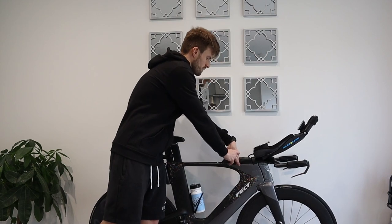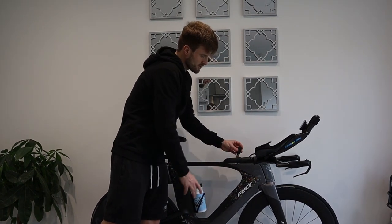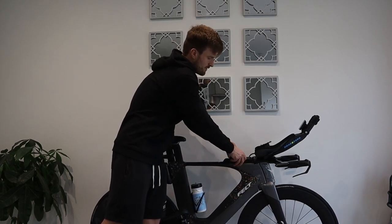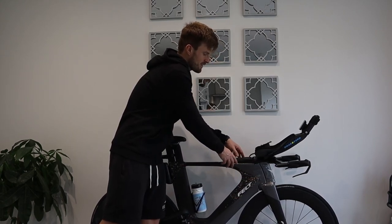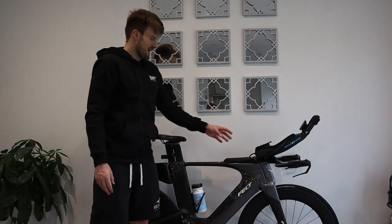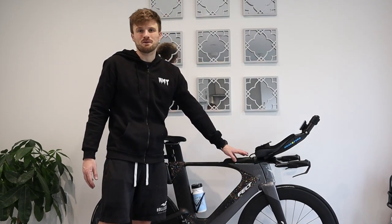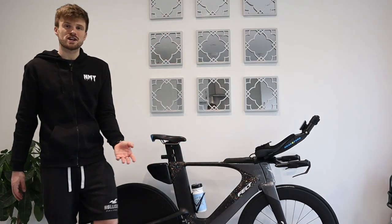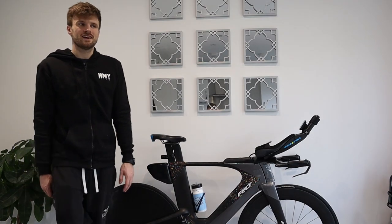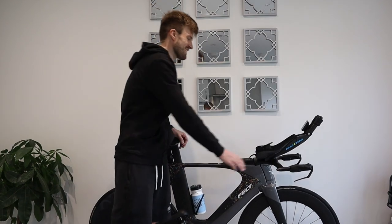Another issue with the bento box is that the Di2 junction has to be stored in it for charging access, which uses up space. In terms of how much I can actually fit in there, you can probably only get three or four gels — which isn't that much when you're riding 180km.